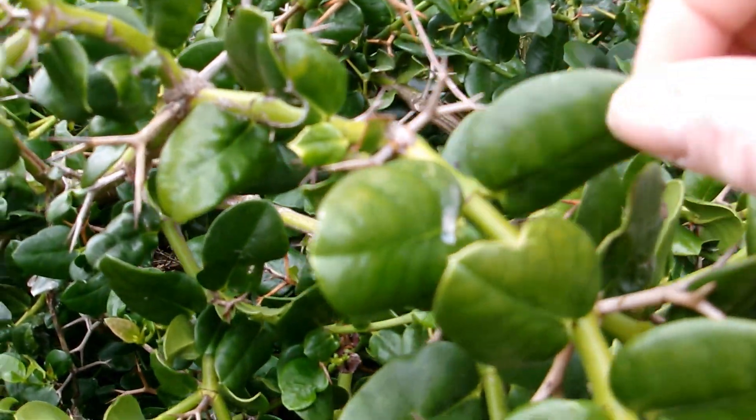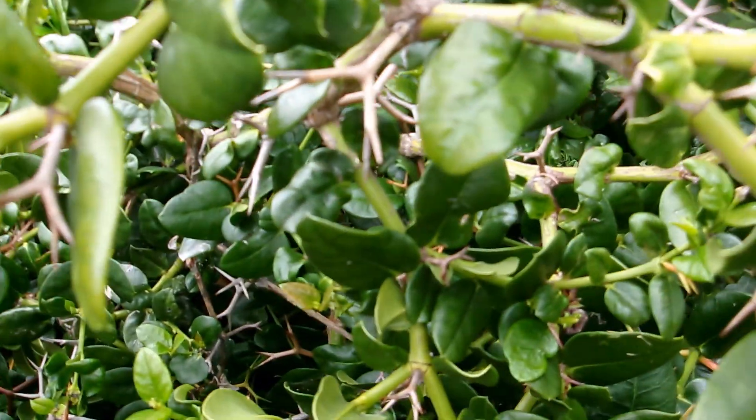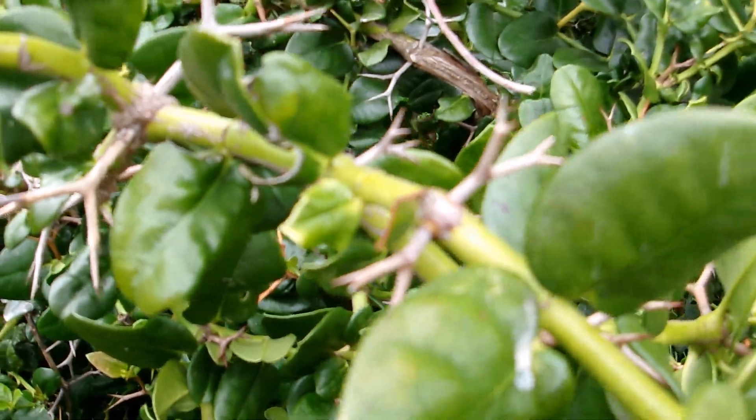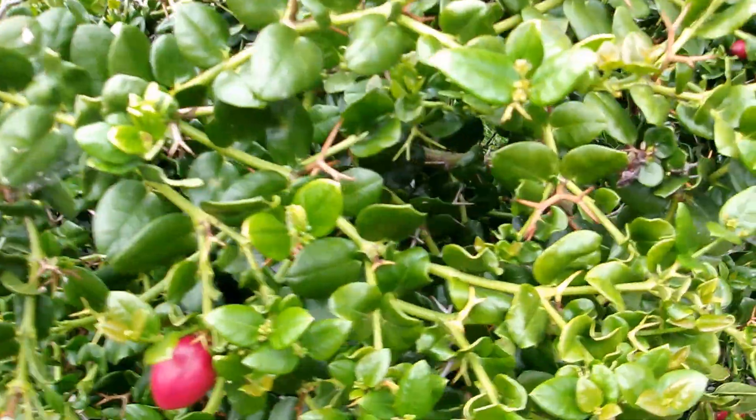The leaves are very textured, the twigs are light green, and again, at each node, there are some branched spines that are very, very fierce.